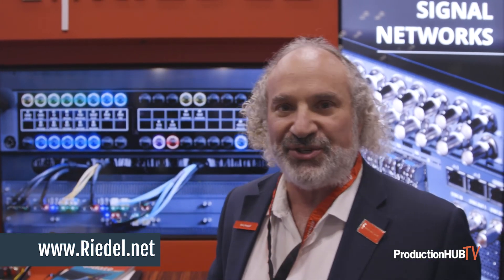This is Riedel Communications coming to you live from NAB New York. Thank you very much.